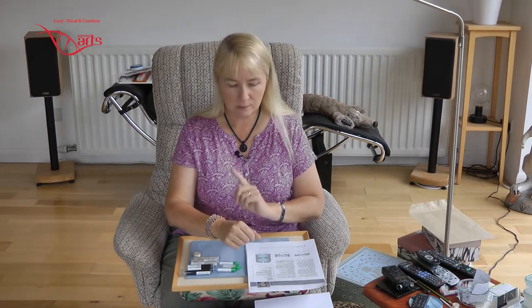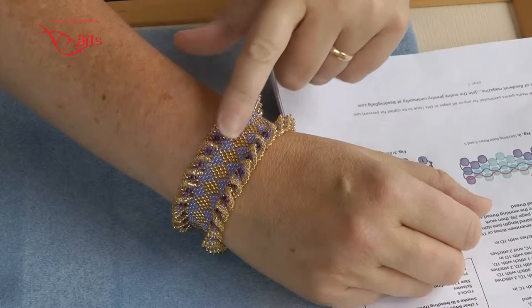So there's peyote, brick, square and whip stitch edging in it. So we can take a little look at it a bit closer.